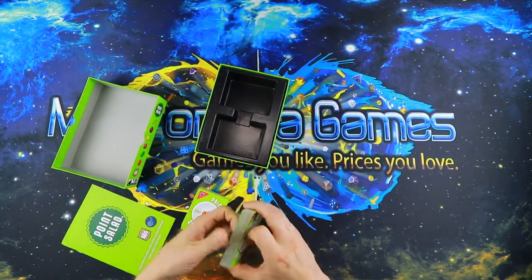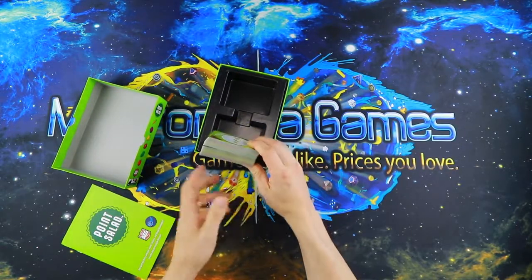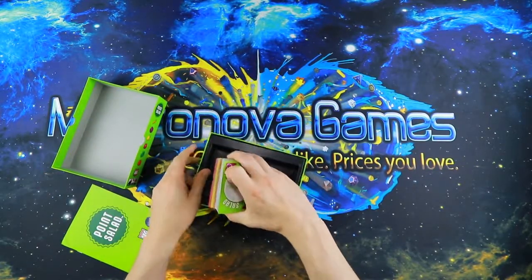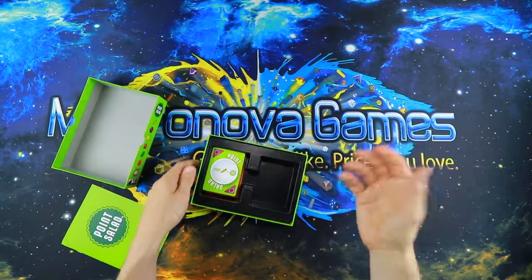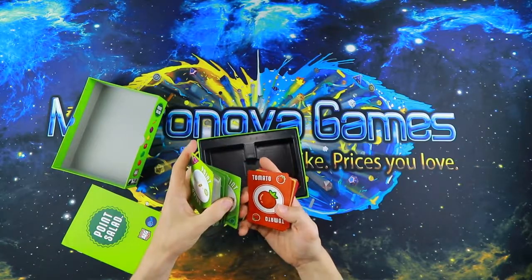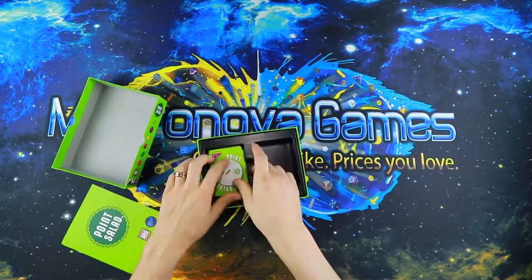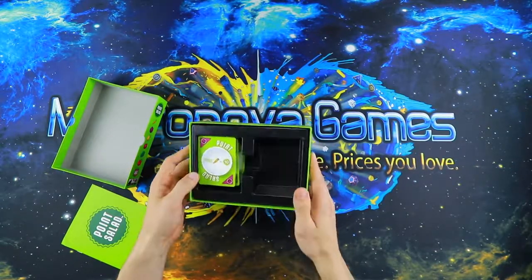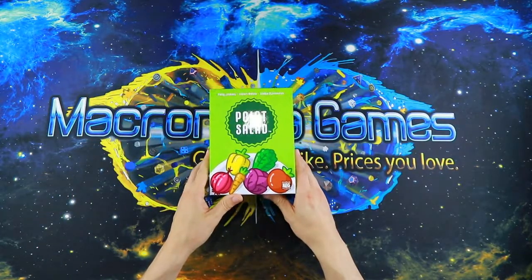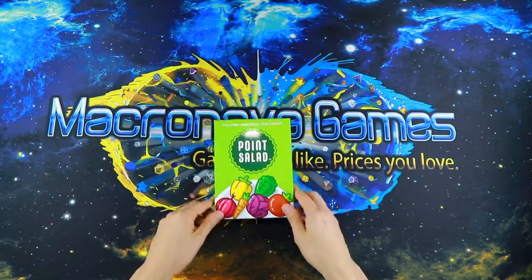There's a lot of extra room in this box. As of right now I'd call that a complete waste of space — that's all the game is, it should not take up this much space. Maybe there's an expansion planned down the road, I'm not sure, but right now that's a pretty egregious waste of space. At least everything looks and feels nice — quality is good — it's just a very large box for what it is.